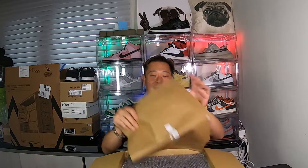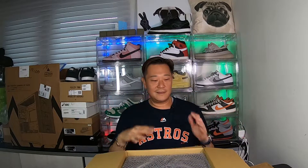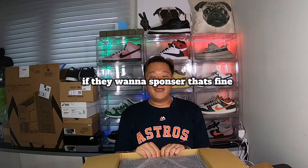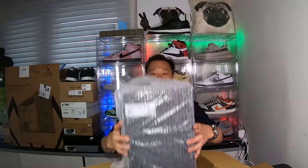You can't beat it, man — another nice recycling bag. And let you guys know, I'm not sponsored by World Peace or anything. They usually get some early releases, even before Nike, so I just figured I'd get the early releases to do reviews for you guys.